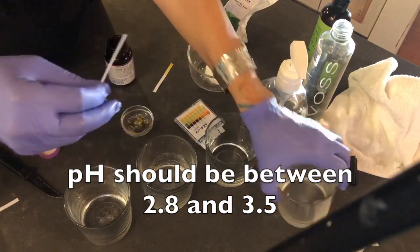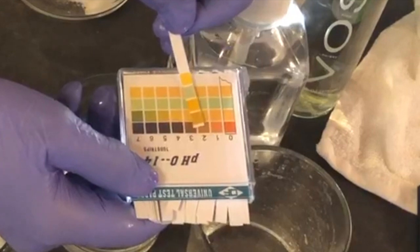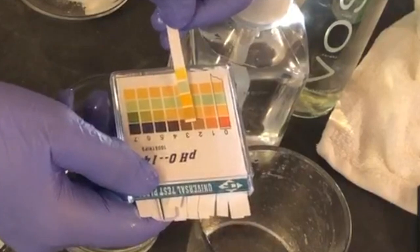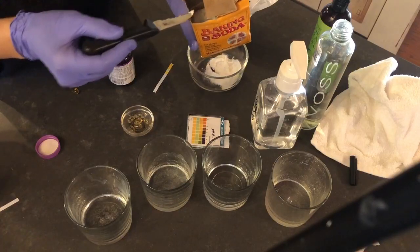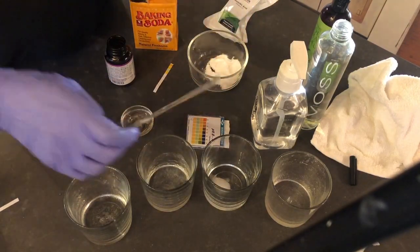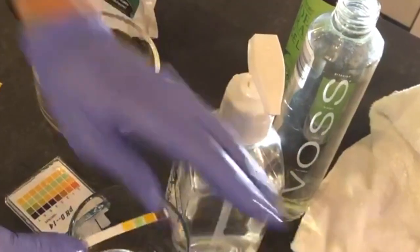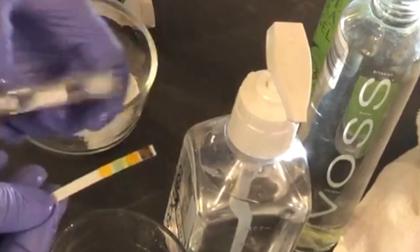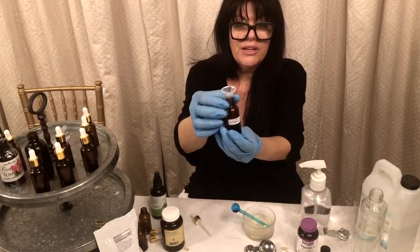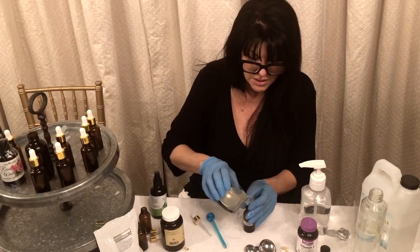One last detail: the pH should be between 2.8 and 3.5. You just dip the strip in and look at the scale. If it looks like it's a little bit below 2.8, put in a tiny bit of baking soda, stir it up, and then test it again — that will raise the pH. Do it a little bit at a time. If the pH is too low, it's too acidic for the face and can be very irritating, so you want to raise it up a little higher. Now I'm going to pour this in using this little funnel that came with the glass bottles.